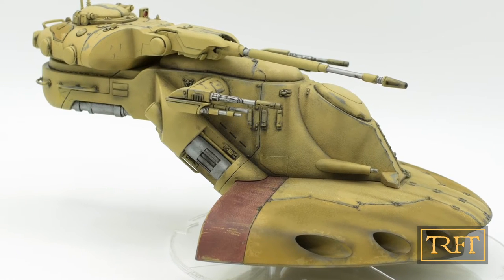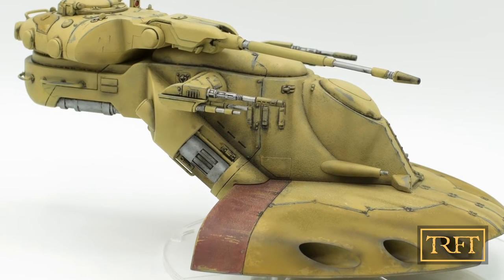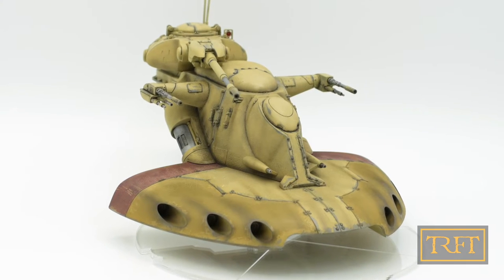Hello everyone, long time no see. In tonight's video I'll show you how I painted and weathered the Star Wars Legion AAT battle tank.